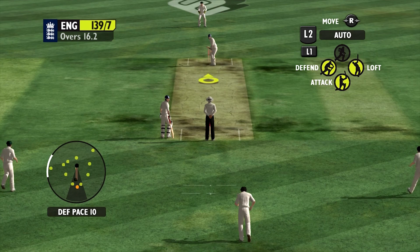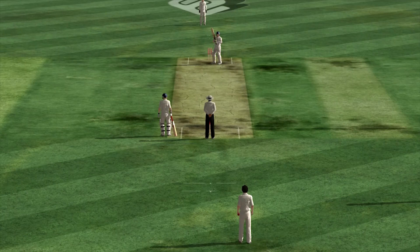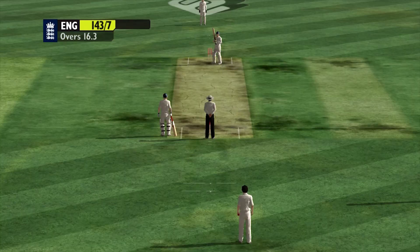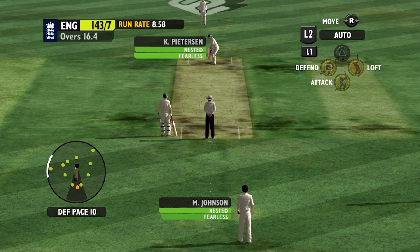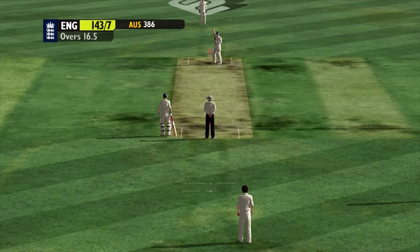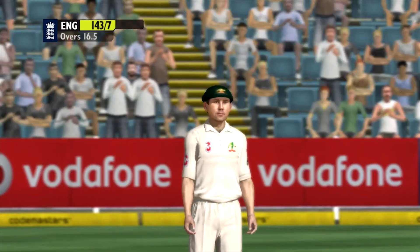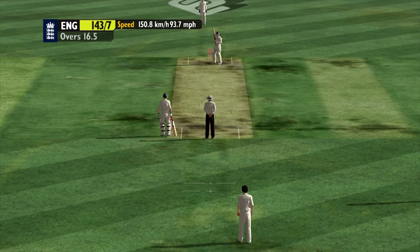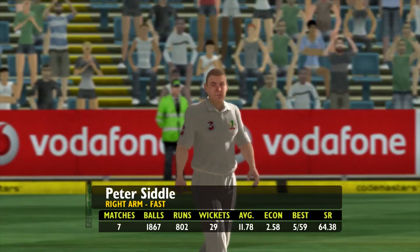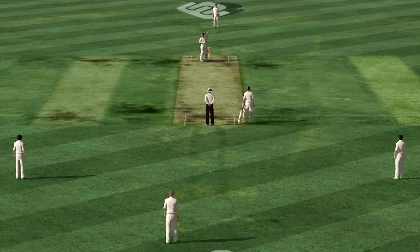We know that climatic conditions and the condition of the ball both play a part in generating swing. My view on swing is a little different - basically a cricket ball swings because of the natural action of the bowler. As the match progresses the outside of the ball changes and the process of swing changes. Eventually after 35 overs you can get a ball to reverse swing. Keeping one side relatively damp and shiny and the other side dry is the best way to go about it. Very interesting insight from Tony Gregg there about swing.